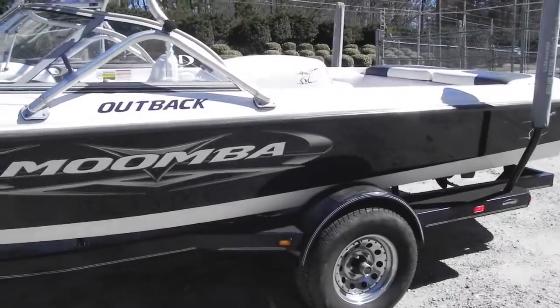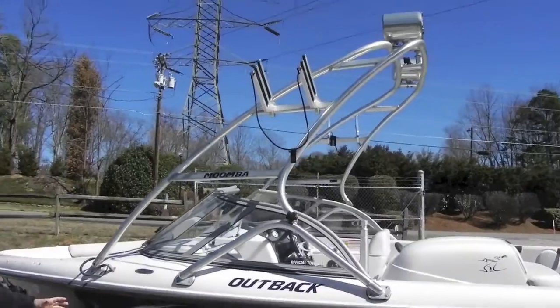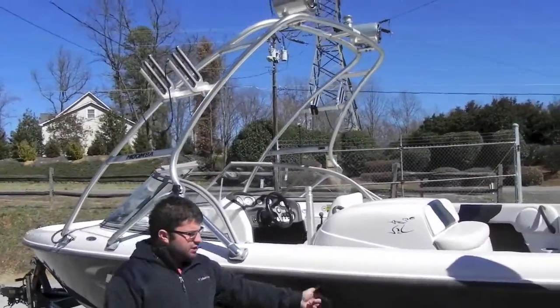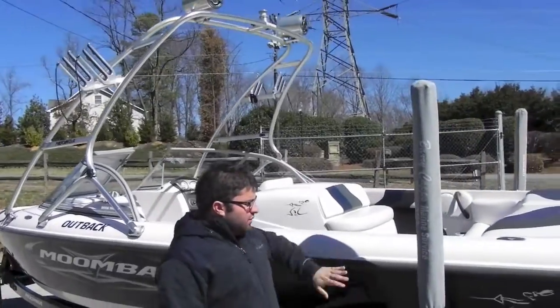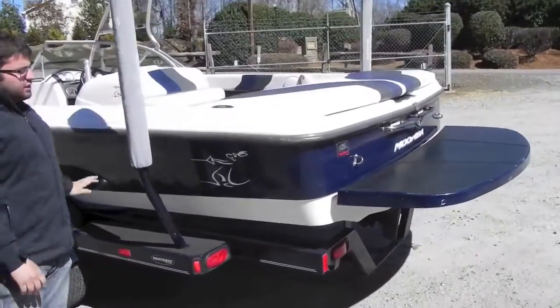We've got factory tower with wakeboard racks on both sides, tower speakers. We've got the factory Moomba decals that are all beat up. There are a couple little scrapes, nothing major but they are there. Blue hull, blue sides, white hull, white cap, upholstery in good shape.